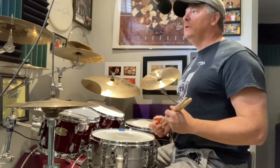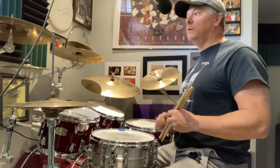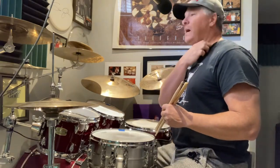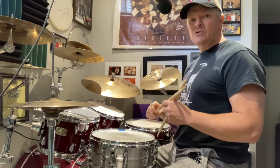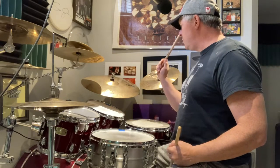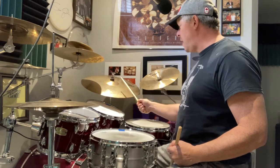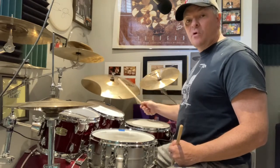What I did was take what Jim showed me and adapt it to a rock setting, funk setting. You can play it in any style of music — any technique can be applied to any style. I've taken that same concept, doing a throw and a drop as eighth notes. Throw, drop, throw, drop.